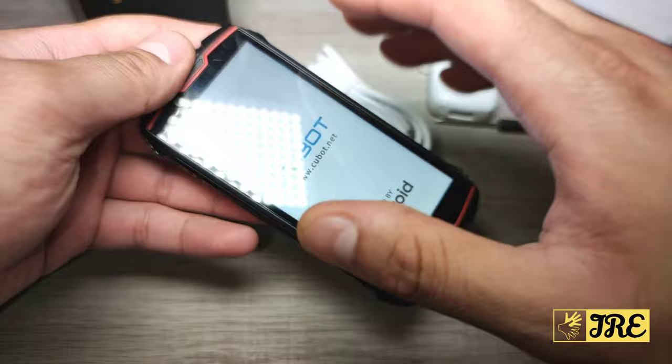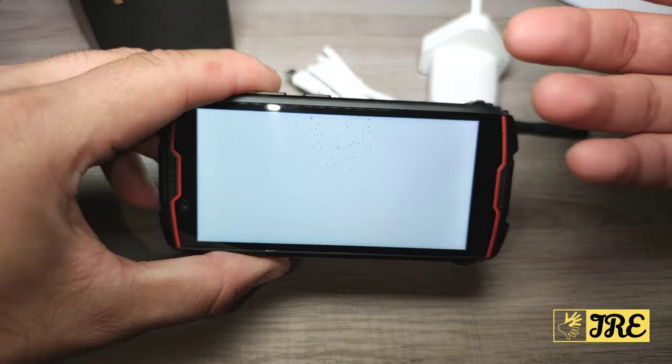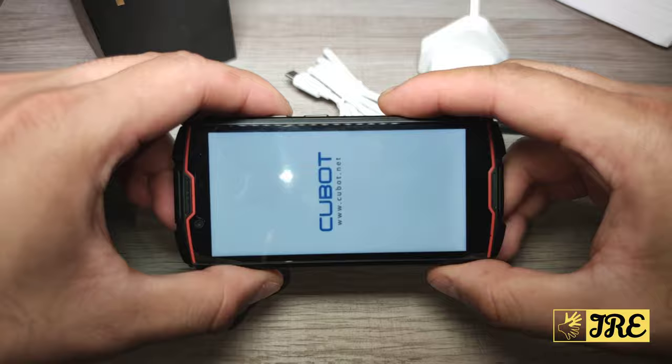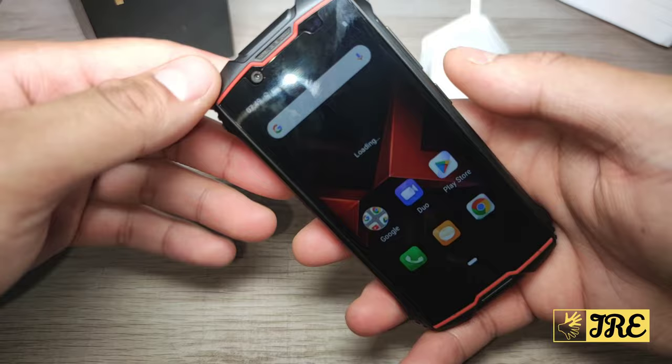I've already gone through the startup setup because I wanted to take some video and pictures to show you the quality. You won't get the best quality pictures and videos — it's less than £100 and it's a compact phone, so not too many features. It's 4G, has a 4-inch screen, and is water resistant, shockproof, dust resistant, and cup resistant. The touchscreen is very responsive and easy to use.